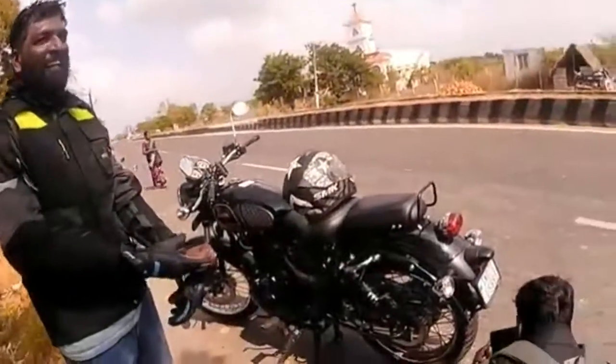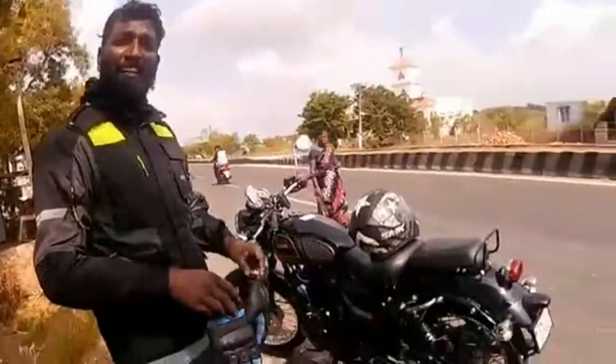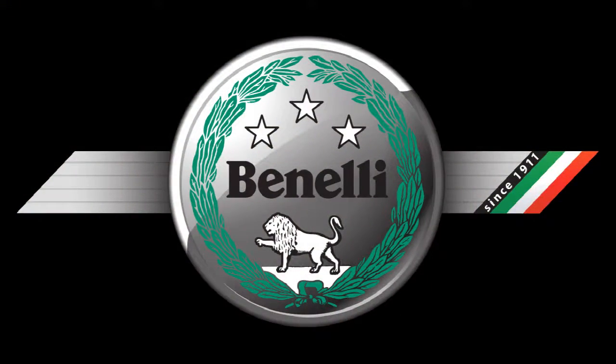This is a Chinese company — all parts are imported from China and fitted in Hyderabad. On today's wonderful roads in Tamil Nadu, punctures are still happening with this bike. Why can't they provide tubeless tires? They could have easily come with tubeless tires, but they have not done that.